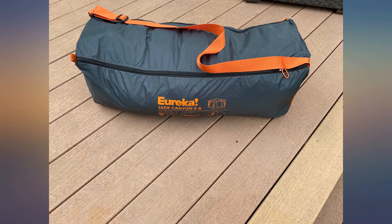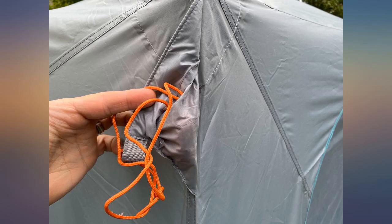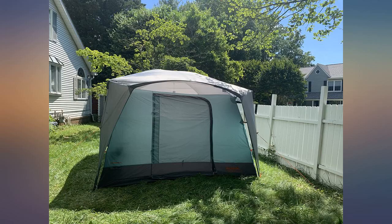It also looks great. I love the huge window. It gets lots of sun. Very functional interior. It rained hard the second night I had it up, and it stood up well.